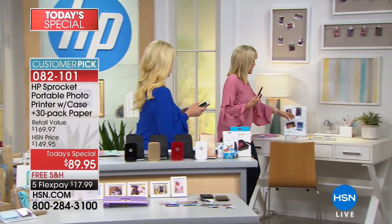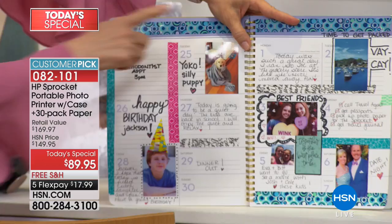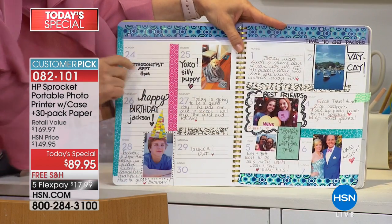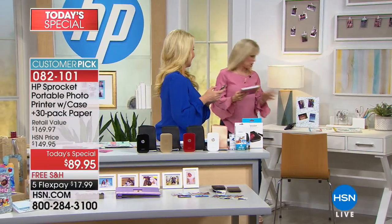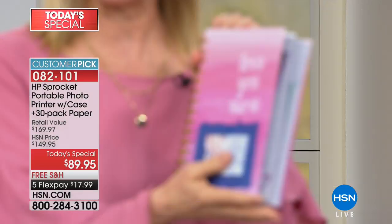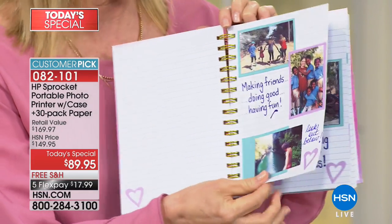There's actually a Facebook page called Sprocket Fanatics. This is kind of like a day timer or planner — how cute to take the photos and put your little notes here and customize it. This calendar idea is a great idea. My daughter went to the Dominican Republic on a missions trip and made a journal, taking her sprocket with her to remember the experience.